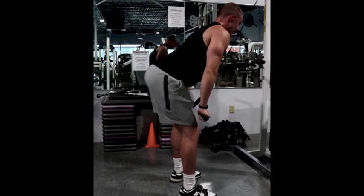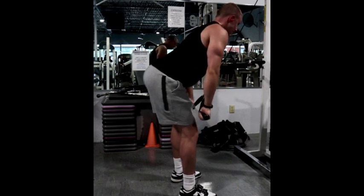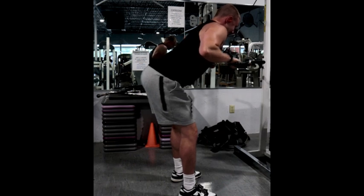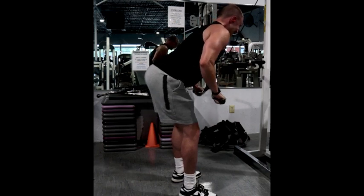Start by hinging your hips back so that your torso is anywhere from 30 to 45 degrees. The key here is to press down so that the cable follows closely in line with your torso, and on the way up, break at the elbows, thinking your elbows are back and together as much as possible to get that deep stretch on your triceps.